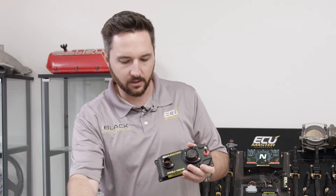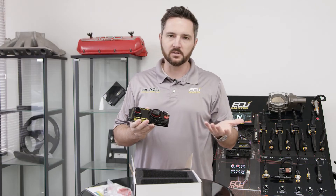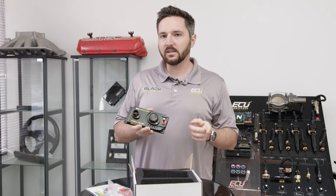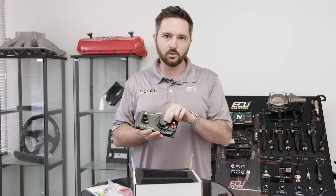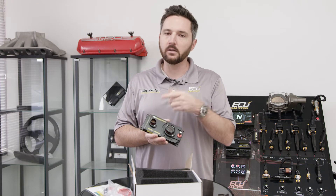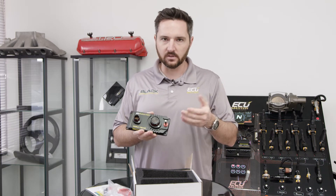It is still a 16-channel PMU, kind of. The regular PMU-16 has 10 25-amp channels and 6 15-amp channels. The PMU-16 Autosport has 14 25-amp and two 40-amp channels. The 40-amp channels get two terminals apiece for current capacity, and you get six low-side outputs.